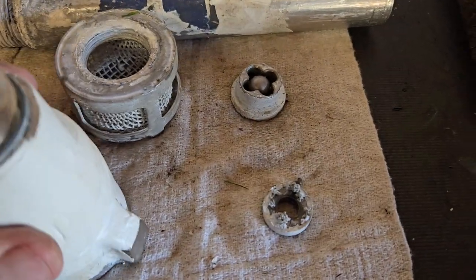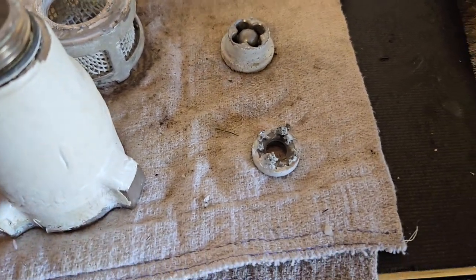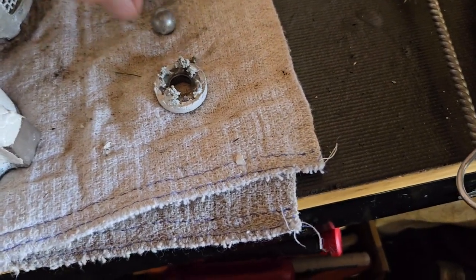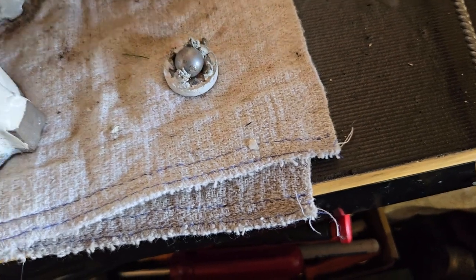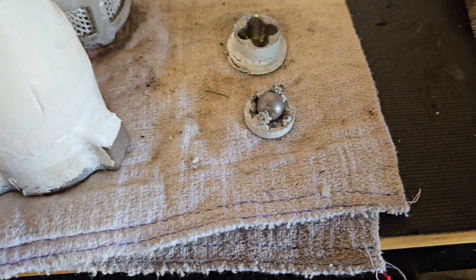Hello everybody, it's Henry Weider, man. I'm breaking this Graco GMAX 3900 apart and here's our problem. This thing wouldn't prime and pump, and here's why — this ball was down in there. It had all that nasty mess around it, couldn't reseat itself and wouldn't prime itself.